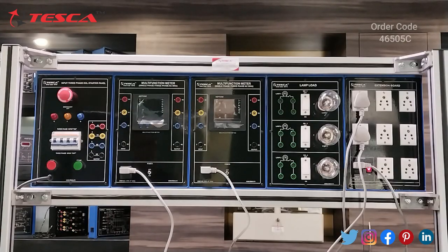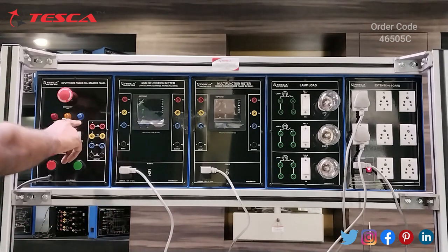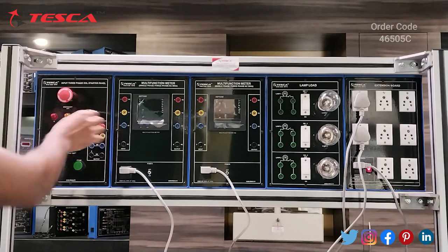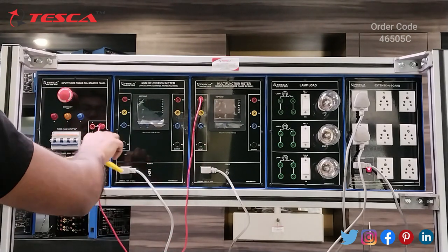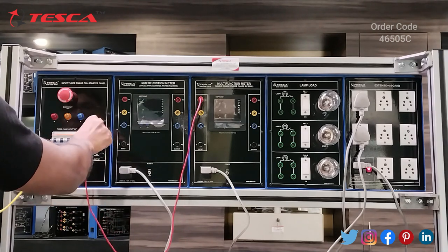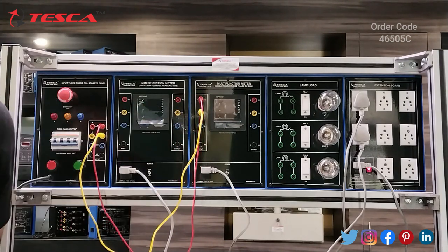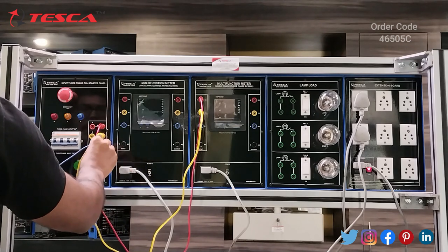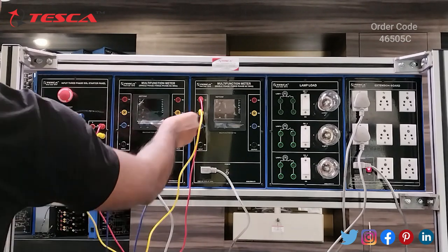Now we are going to perform another experiment: to study and measure three-phase power of lamp load in star connection. Firstly we have to do the connections. We will connect the output of the three-phase DOL starter panel with the multifunction meter. For three phase, we will connect all three phases R, Y, B and neutral. I am connecting the R, Y, B, neutral ports of the three-phase DOL starter panel to the multifunction meter.